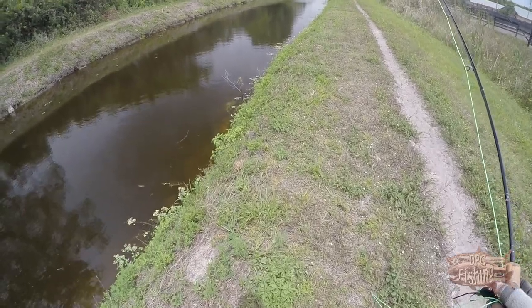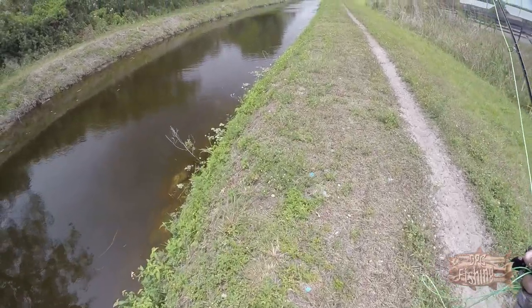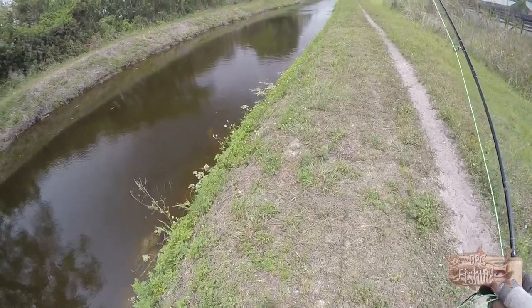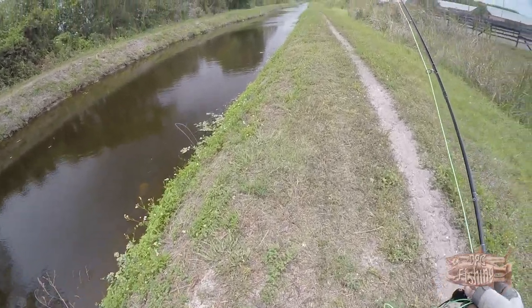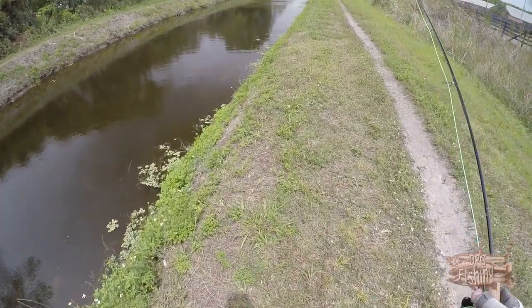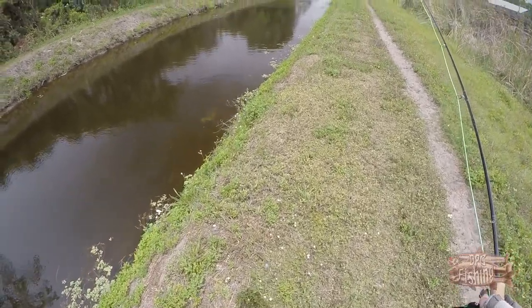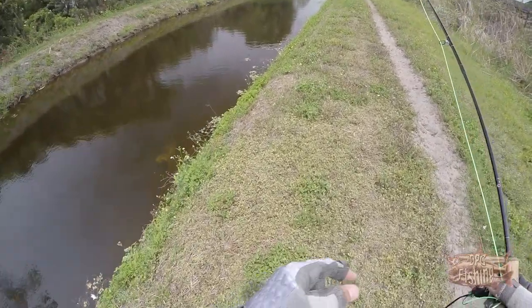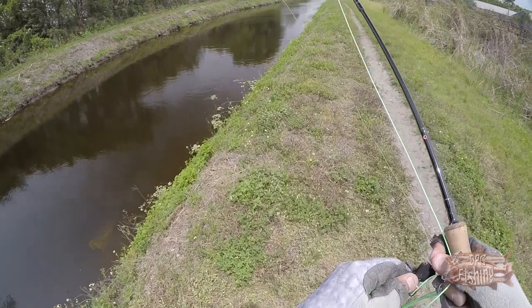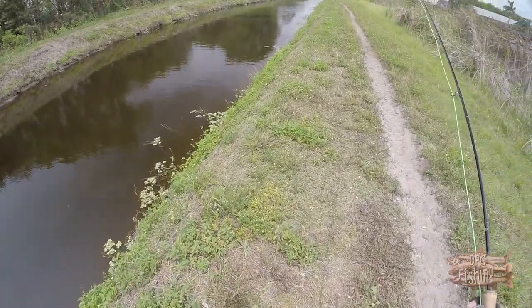Hey guys, how are you doing today? Thank you for watching. Today I'm gonna try to catch some snakehead on the fly — first time. I'm gonna start with the popper. I made a nice easy-to-tie black popper for snakehead, so if you wanna watch that video I'll post a link so you can tie it in like two minutes. Let's see what happens.